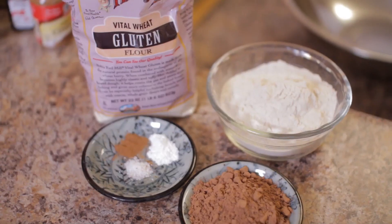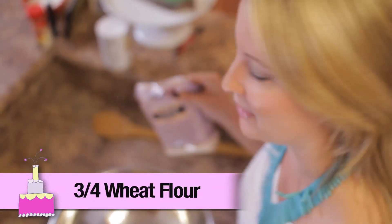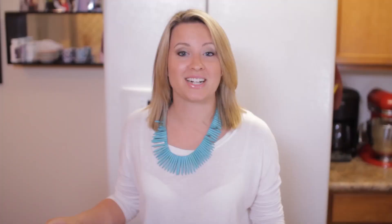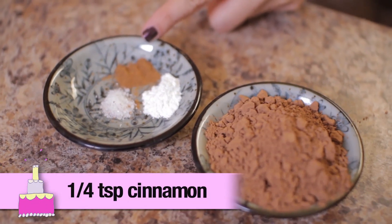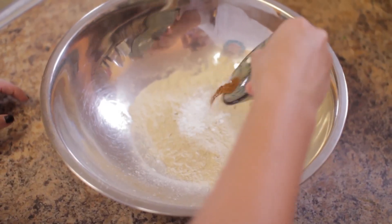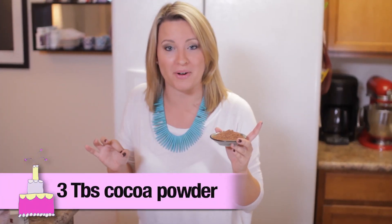When making desserts you want to separate your dries and your wet ingredients, so we're going to start off with our dry ingredients. We need three-fourths cup of wheat gluten flour. Next you want to add one teaspoon of baking powder, one-fourth teaspoon of cinnamon, and one-eighth teaspoon of salt. Next you want to add three tablespoons of cocoa powder.